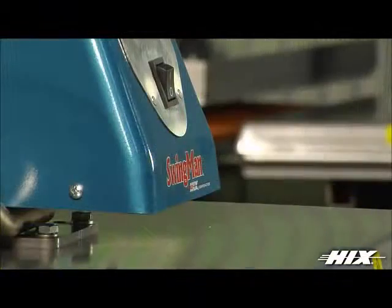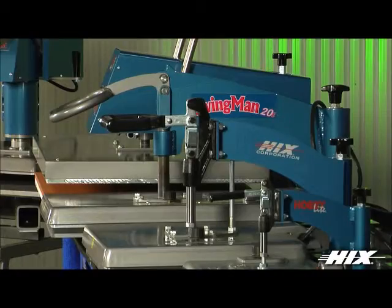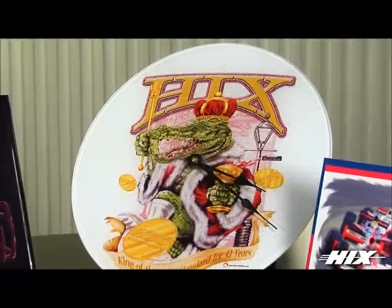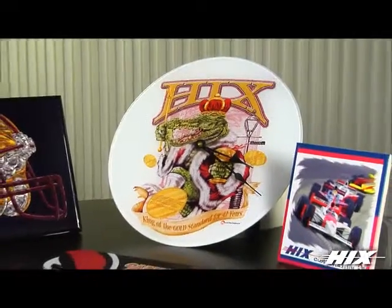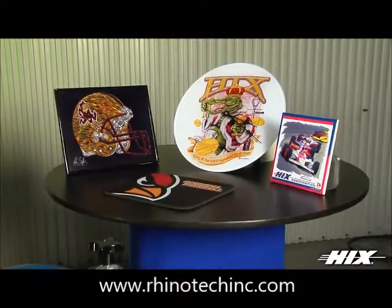From our small Hobby Light to our large format twin, Hicks has the swing away press for you. The growing and profitable sublimation market uses the swing away presses for tile, mouse pads, license plates and plaques, and an ever expanding list of products.